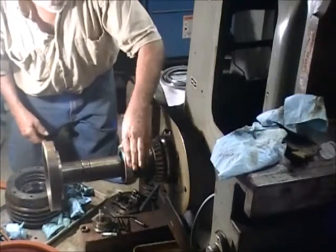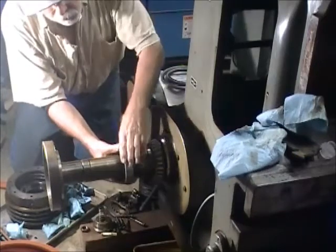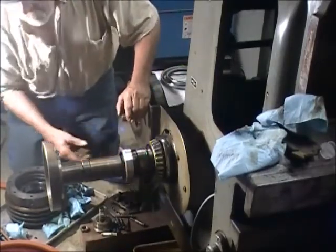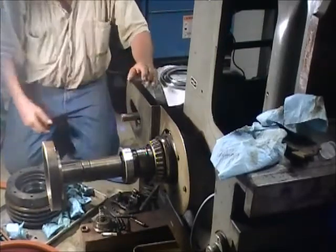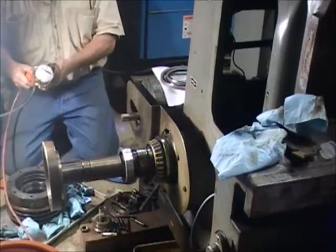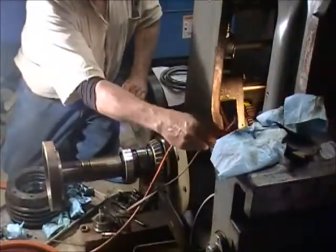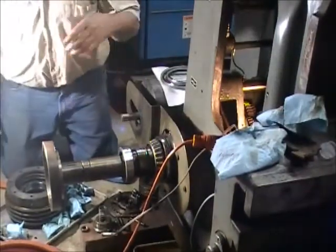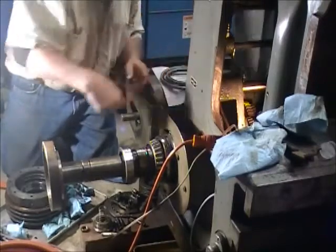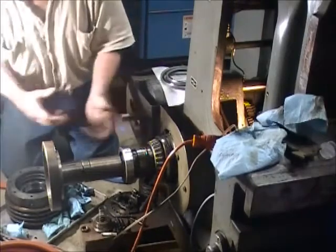There are two set screws in here that you take out. You need to loosen those up so you can unscrew this thing off of there. But down inside that machine, down inside the hole, you can't see anything. It's down in the back inside of here. You've got to get this snap ring off the end of this part right here so you can pull it out.